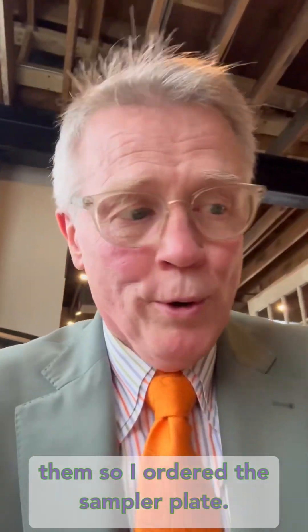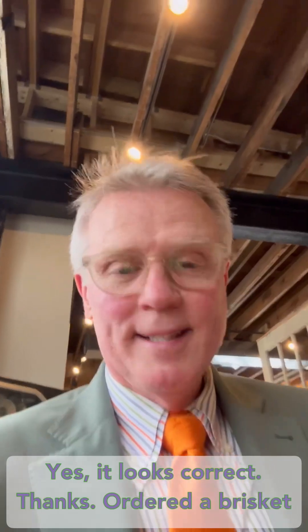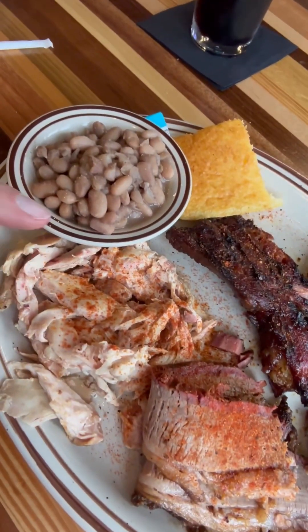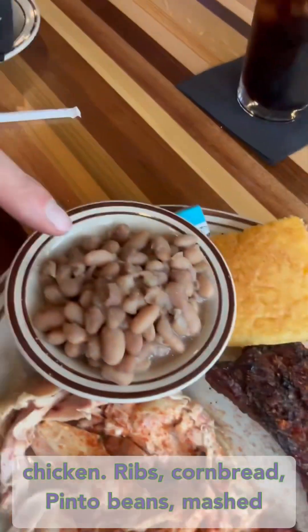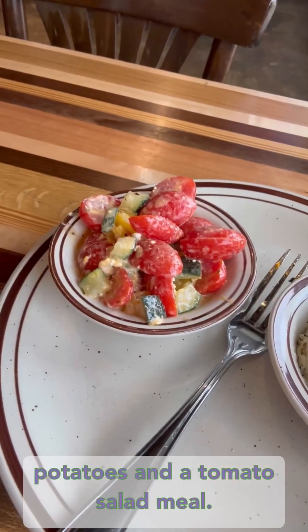So I ordered the sampler plate. I ordered brisket, chicken, ribs, cornbread, pinto beans, mashed potatoes, and a tomato salad.